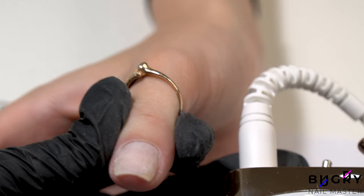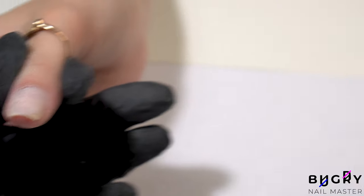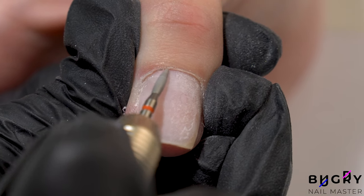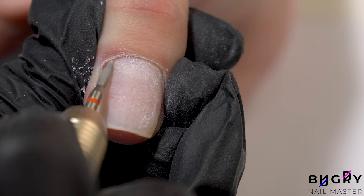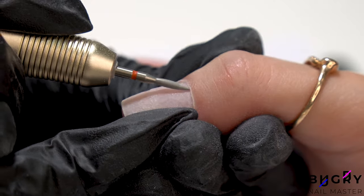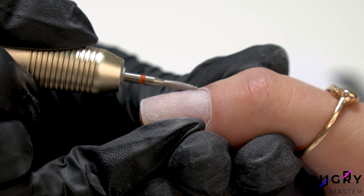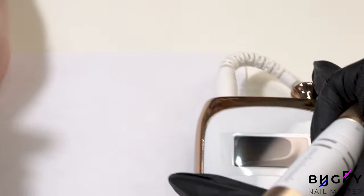And when working on the cuticle area, I have the RPM set from 22 to 25,000. After I've worked on the left side, I'm switching the nail drill onto reverse and working on the right side of her nail.